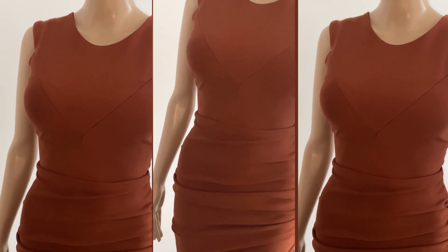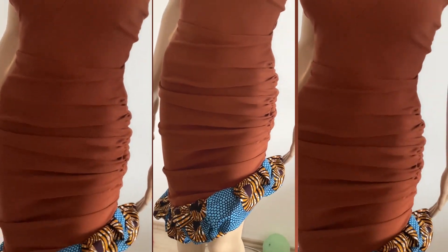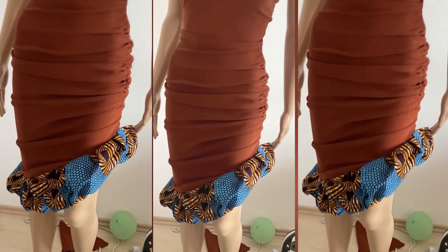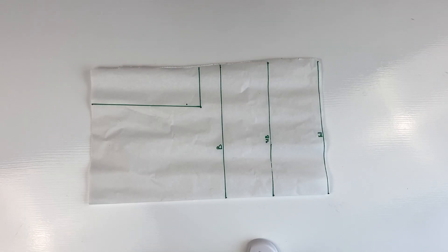As you can see, I added an Ankara to the lower part instead of the feather, which was from the original inspiration. And it still turned out very, very beautiful. So without wasting so much time, let's just go ahead and I'll tell you what I did and how I did it.